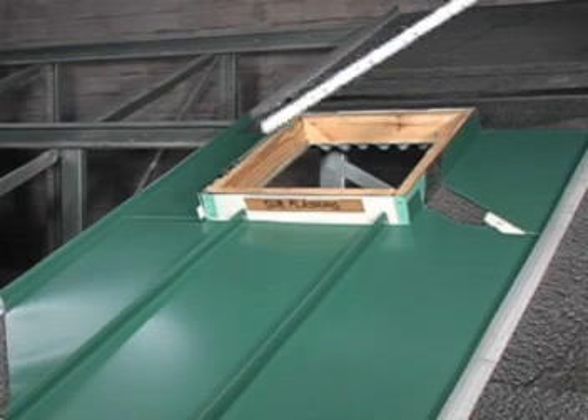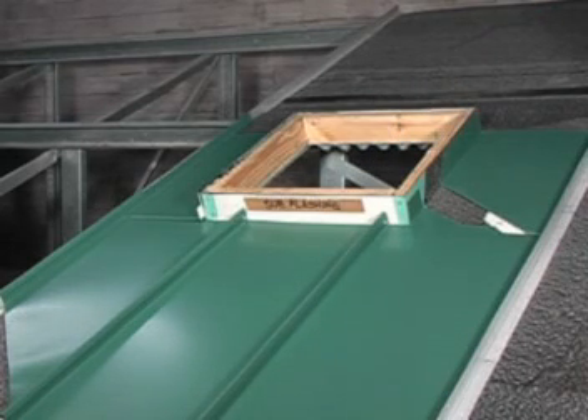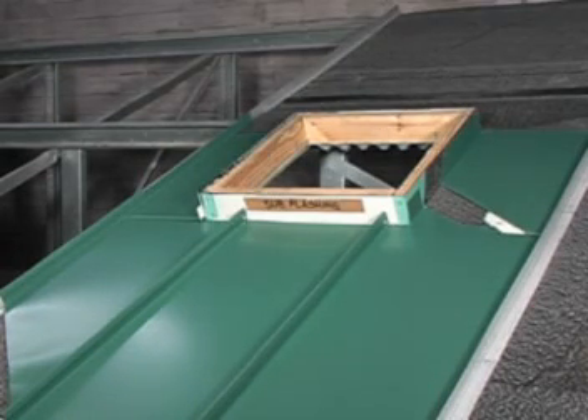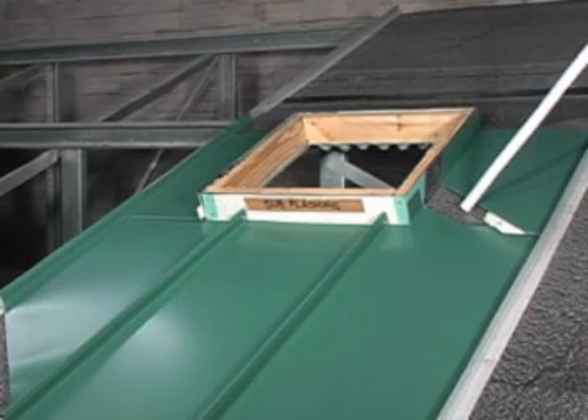The next panel is installed and seamed into the first panel. The last panel is installed opposite hand of the first. Underlayment is installed over the flat of the lower side panels.